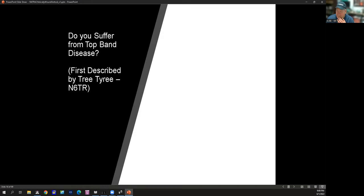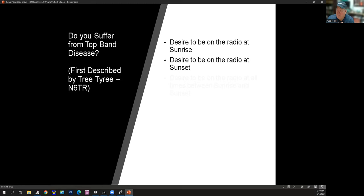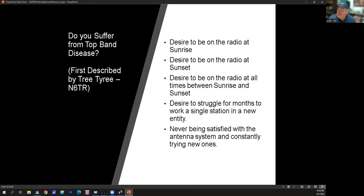There's something known as top band disease. If you've worked 160, you may suffer from this. It was first detailed by N6TR in a CQ magazine article. Some of the attributes: if you desire to be on the radio at sunrise and sunset, struggle to work really weak stations, and are never satisfied with your antenna system and constantly trying to upgrade, then you may very well have top band disease. In 2018, I was trying to work Denmark on 160 and ended up getting them after two and a half hours.